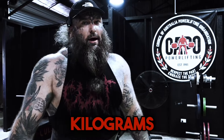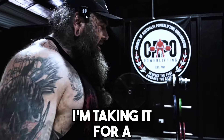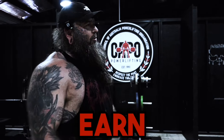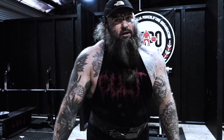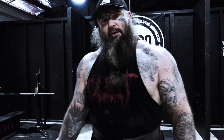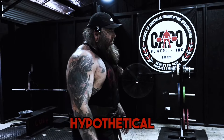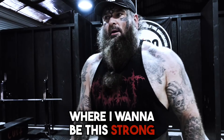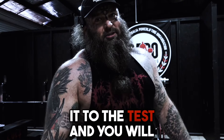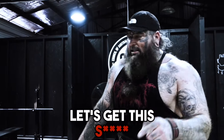350 kilograms on the bar, 771 pounds, taking it for a pause — last warm-up. This is where we earn the right to get to the top set. It's not just wishful thinking, it's not just 'I want to do this' — you gotta earn it. Strength is always earned. It's not a hypothetical situation. You either are strong or you aren't, and you gotta put it to the test. The steel never lies.